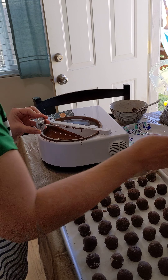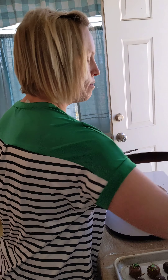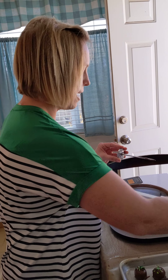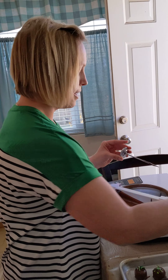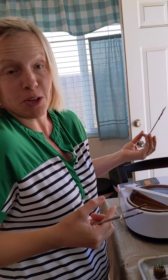First you need some truffle tool prongs — you can find these on Amazon. I'm also using a thermometer to help. You could use almost any kitchen tool that works for you.